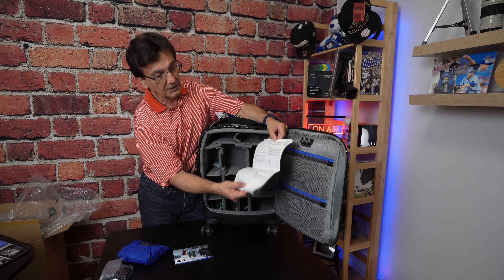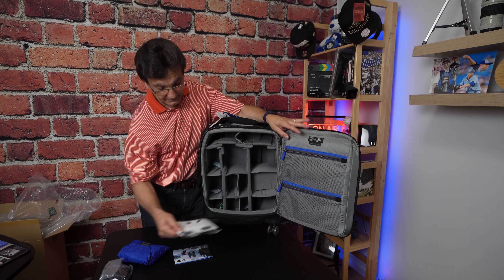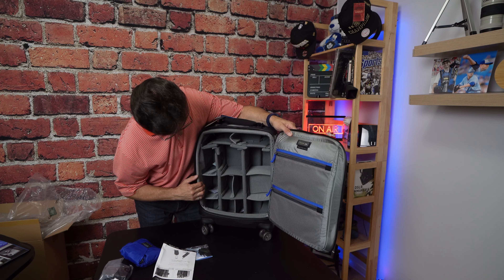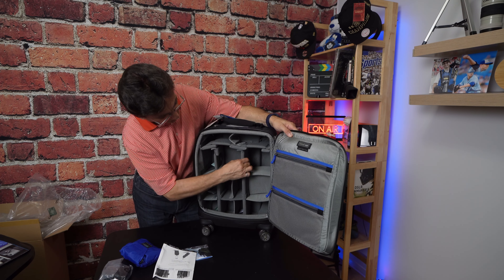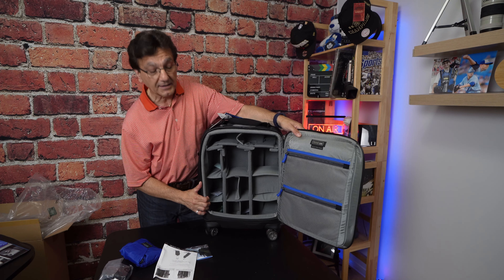Which is very good — I believe it also tells you how to change the combination of your lock. As you can see it comes with velcro dividers. There's plenty of room in here, very robust and solid, as all the Think Tank bags are.